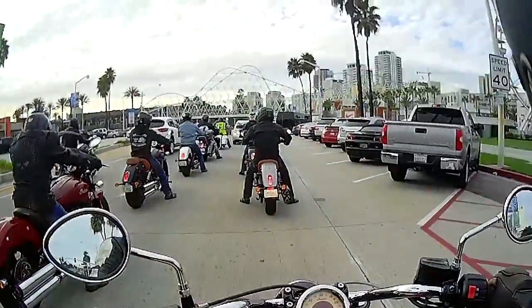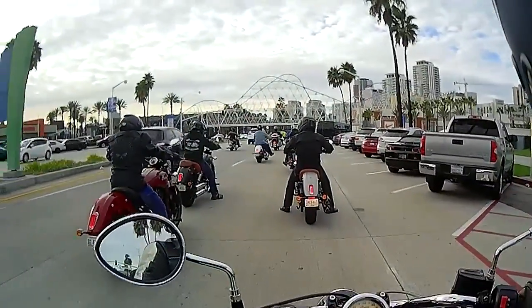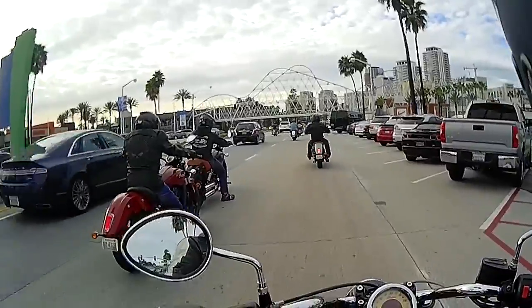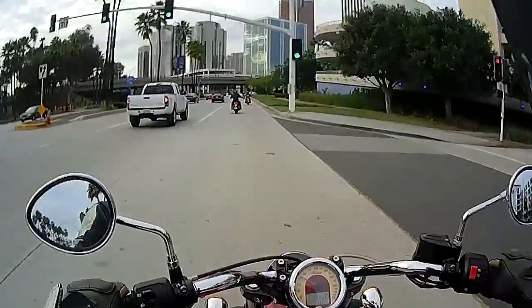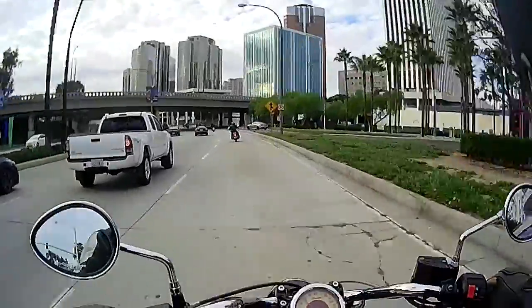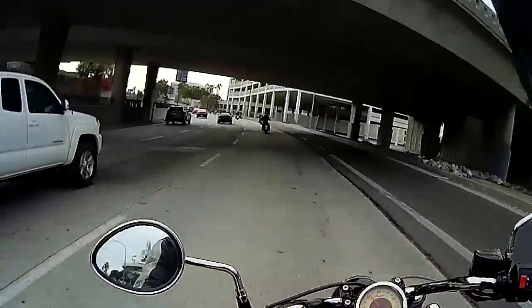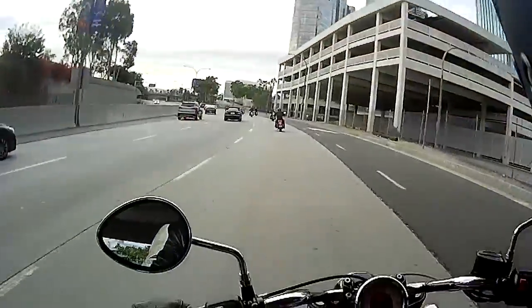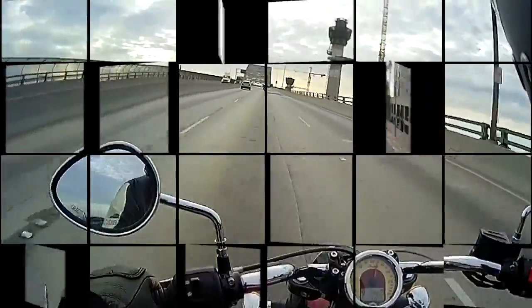Mirrors seem pretty good so far — sitting still, they're great. It feels like it's burning up, it's super hot. I can smell like burning chrome or something. Sort of feel to it.